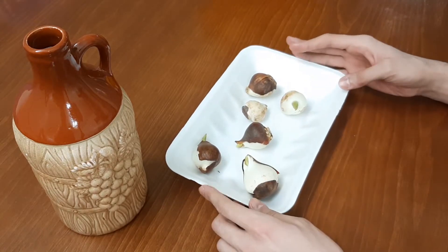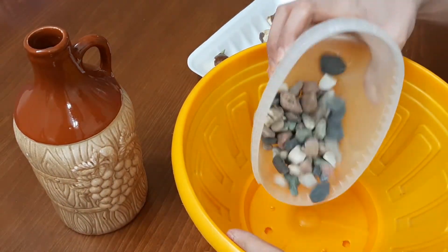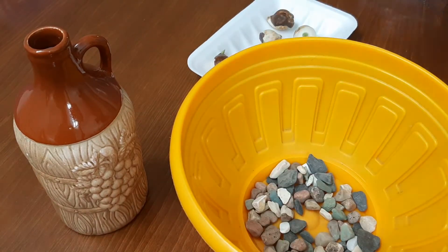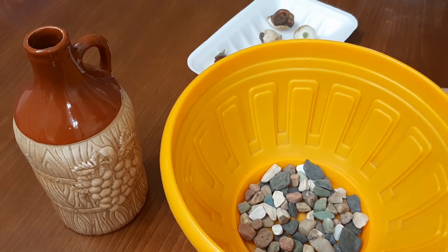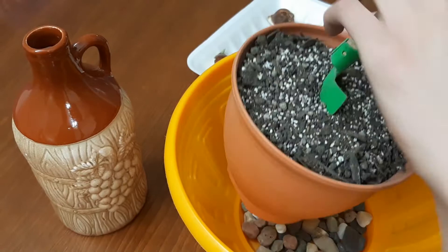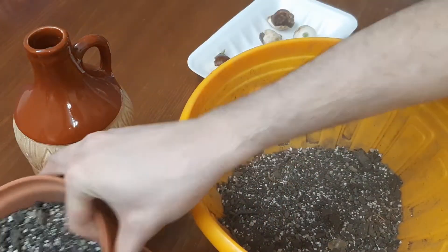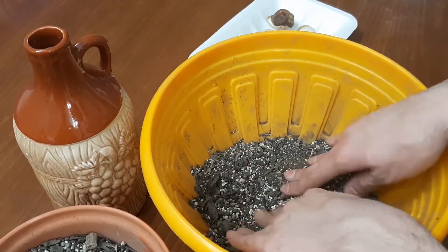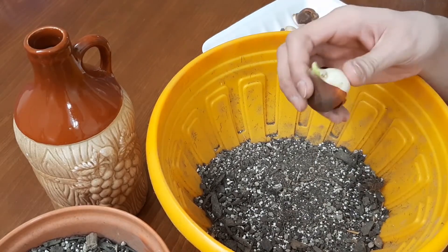Before planting, we need to fill the bottom of the container with some pebbles. Now fill the container with soil. Now position the bulbs in a random pattern, two to three times their width apart.